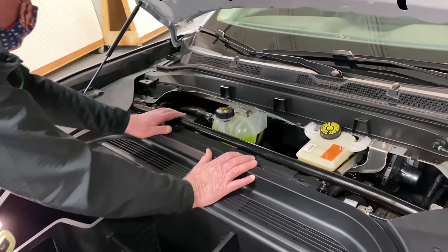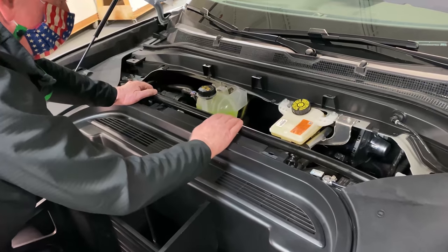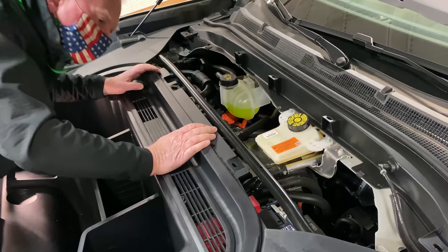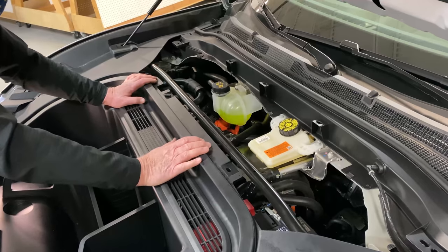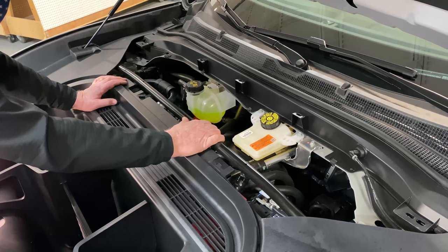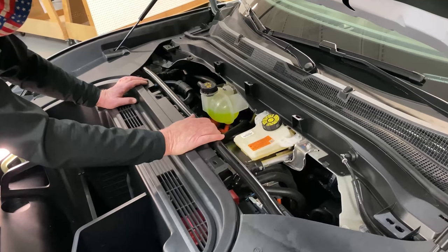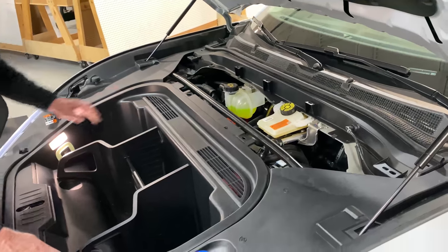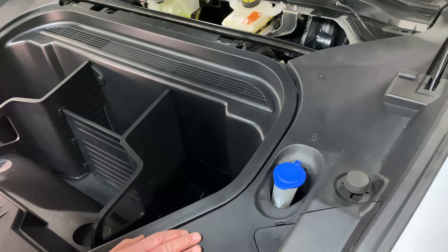We have a stiffening brace here. I usually look at these as an afterthought — somebody didn't plan on something so they put these in to get rid of vibration. They've placed one in here just like the guys on the ID4 did. I'll have to take off some more stuff before I get to it fully.